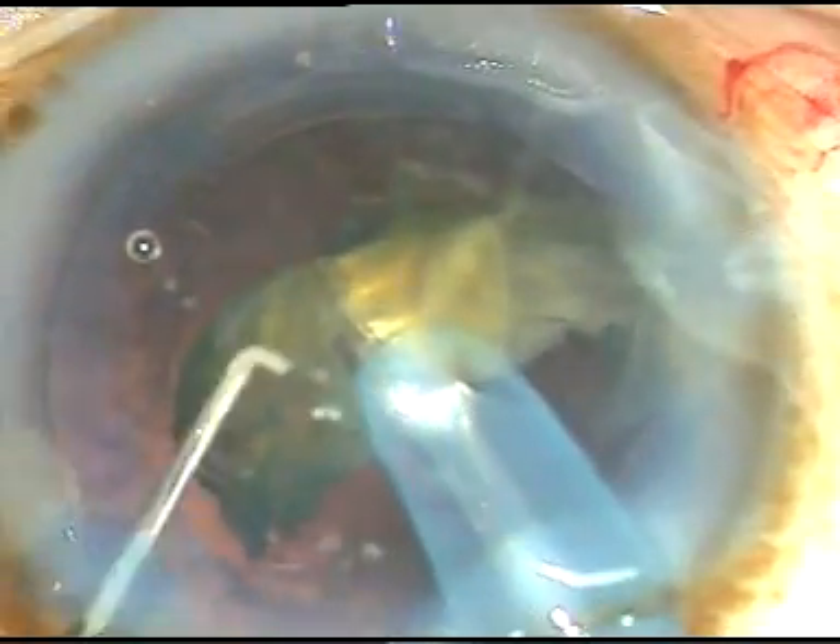And this is the last portion of the nucleus. I have removed the chopper so that the leakage from the side port stops, FECO goes backward, and I can safely emulsify the last portion of the nucleus.